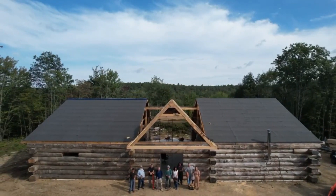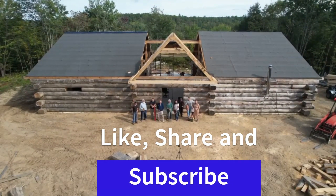Thank you for watching. Please like, share and subscribe — it'll help our channel.